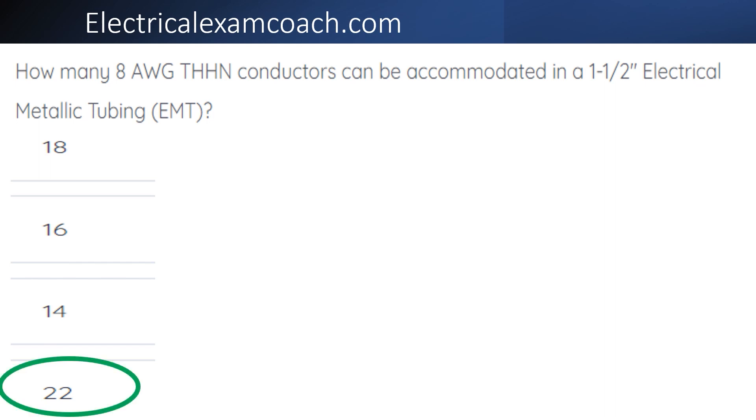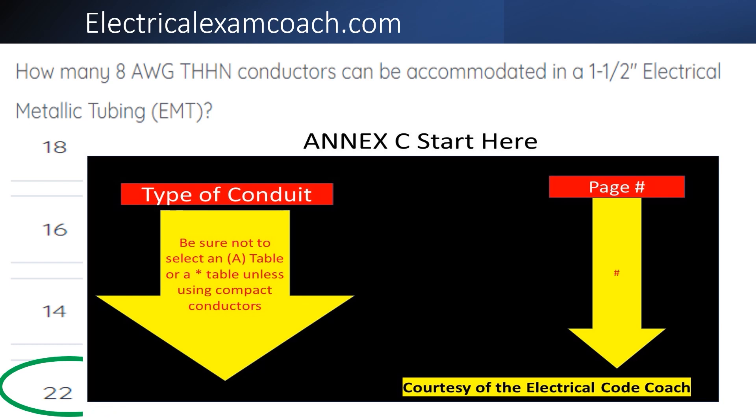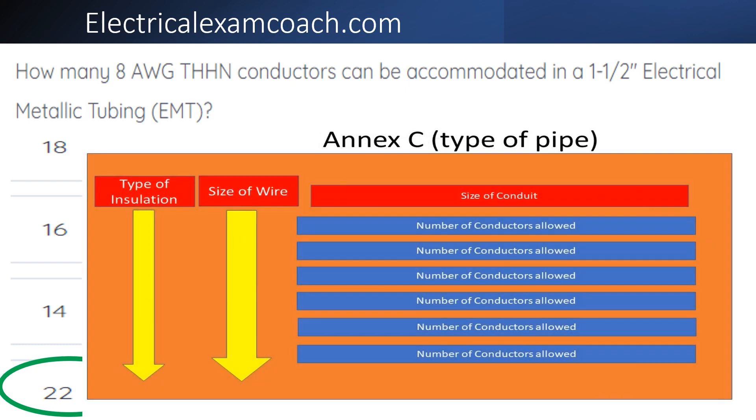The correct answer is 22. For this one, we're going to go to our NEC start here table at the very beginning of NEC. On the left-hand side, we find our type of conduit and come over on the right-hand side to find our page number. Then we go to that specific page number, find our type of insulation on the left-hand side, confirm our wire size, then cross the top with the conduit size and come down to tee off with the number of wires allowed in the conduit.